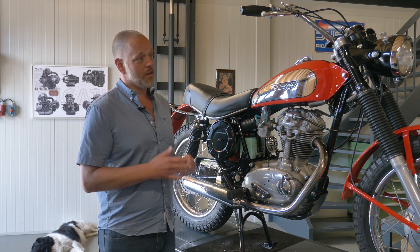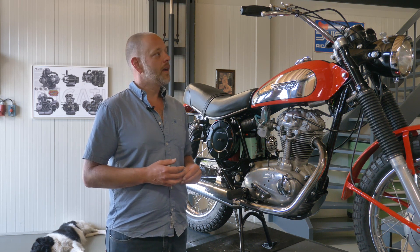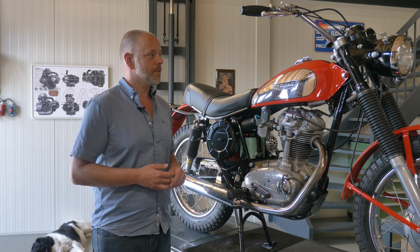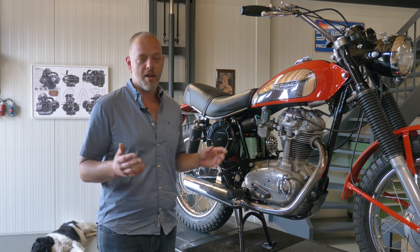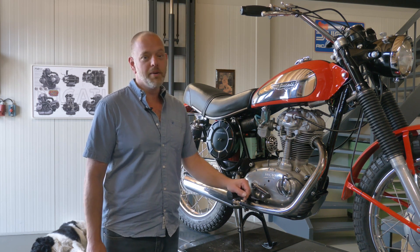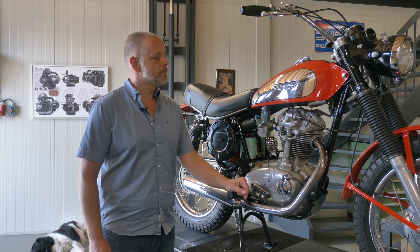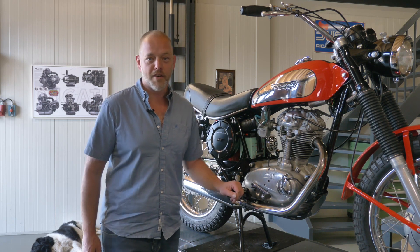Maybe not on the long journeys — still a 350cc engine, of course, it's not the biggest. But on short trips, taking it out on a Sunday afternoon on a day like this, it is absolutely unbeatable by any other classic Ducati, maybe even any other classic motorcycle. So let's dive into the driving.